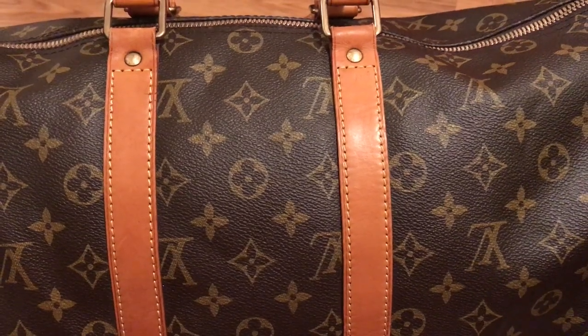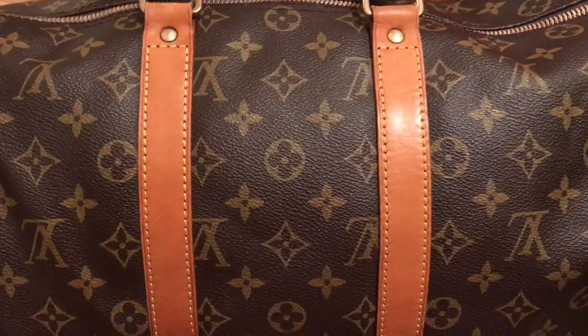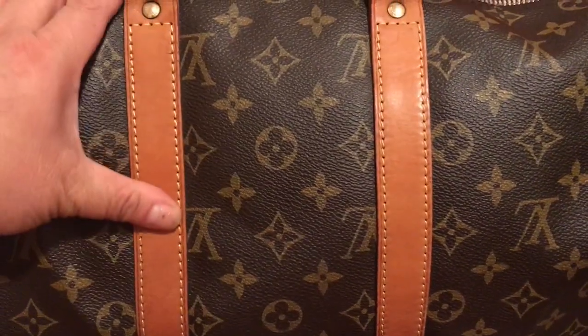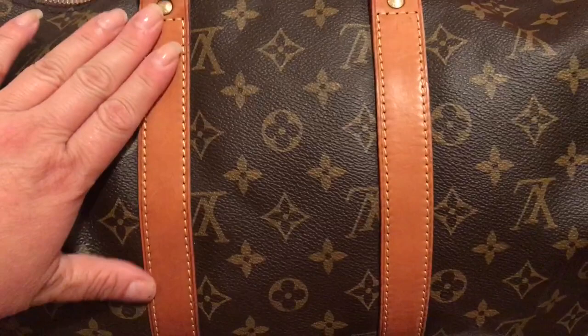Hi everyone and welcome back to my channel. So today I'm going to go over what we're going to do with the leather after you finish cleaning it.